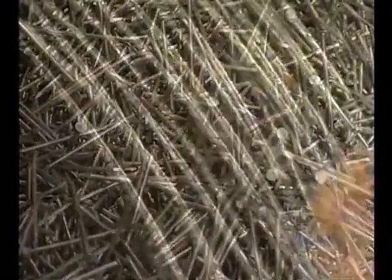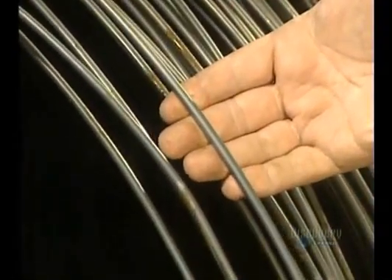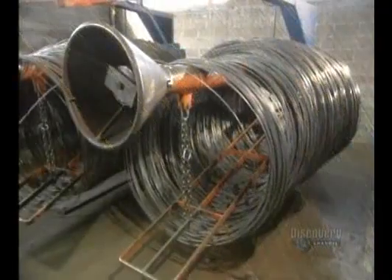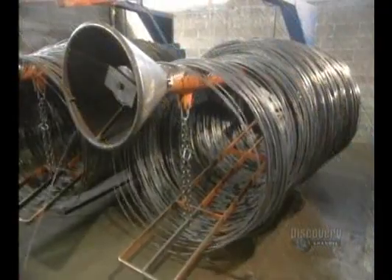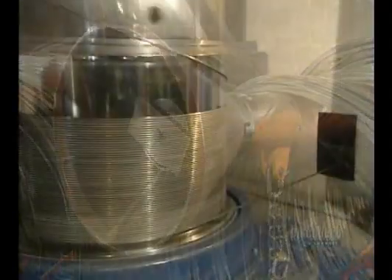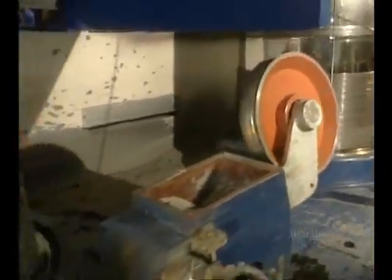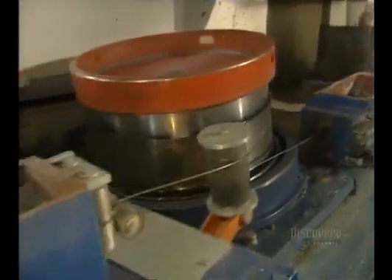There are hundreds of varieties of nails being made, and they're made of very durable carbon steel, all starting from steel wire. The wire's diameter is 6 millimeters, and that's too large, so they'll have to reduce its size.